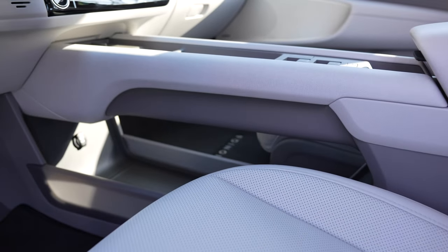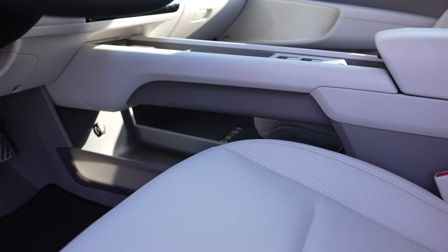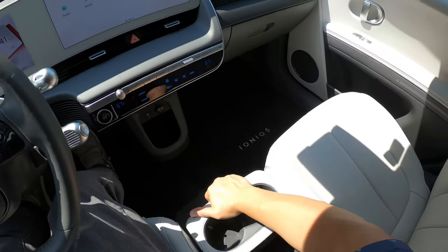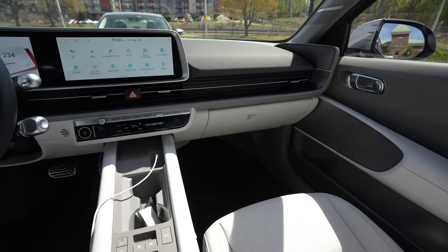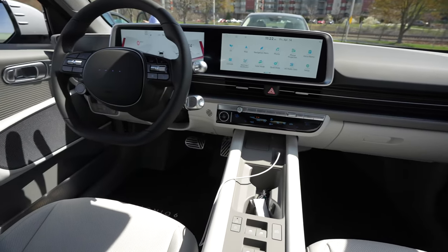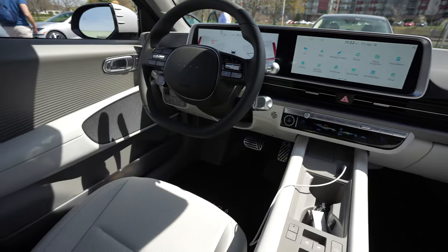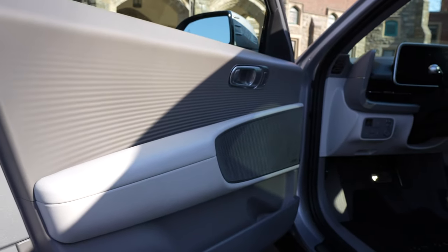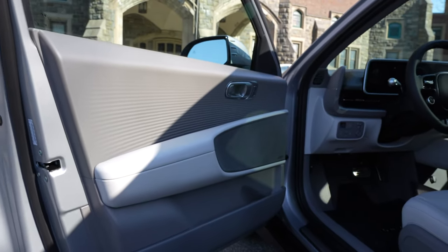When it comes to the transmission tunnel of the IONIQ 6, this is now a bridge-type or floating center console, whereas the IONIQ 5 had a quirky movable section. With this bridge-type center console design, the controls for the windows and the door locks have been moved from the door to this spot. So now the door is almost a featureless panel, except for the big speaker grille, a big grab handle, and the door latch.